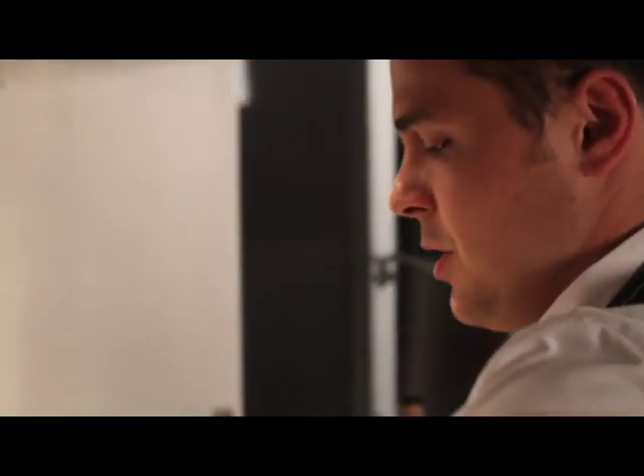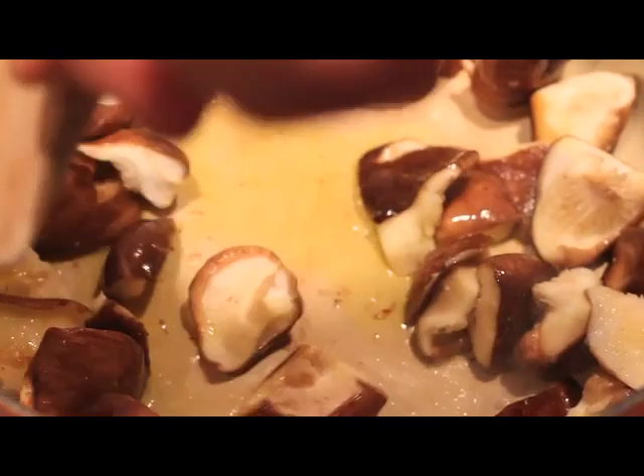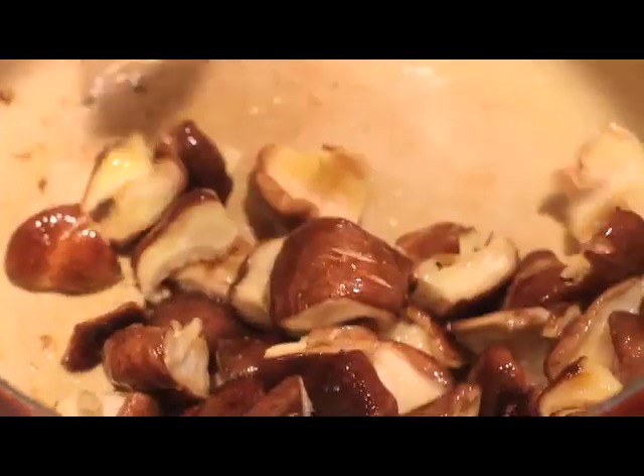So we started to cook the mushrooms here. We're going to cook them over medium to high heat. Caramelization is the creation of sugars, which helps fill out the flavor. You can hear that — that's what you want. You want the pan to be pretty hot.